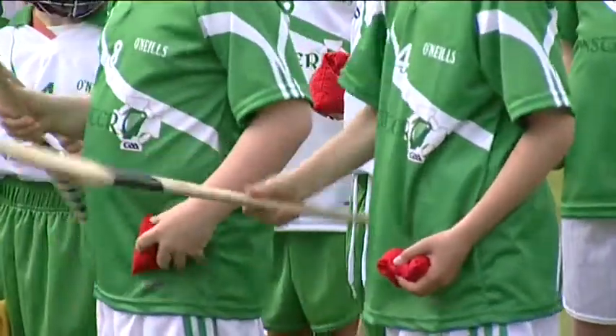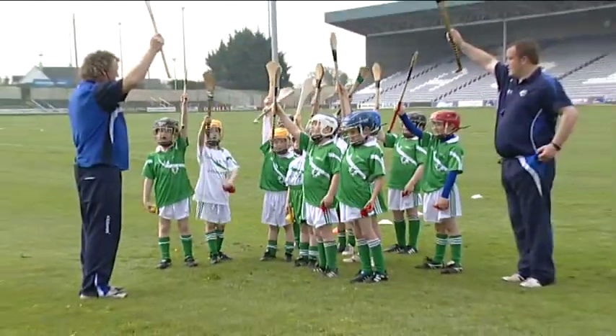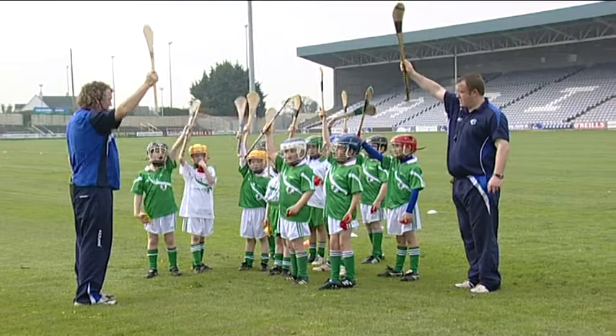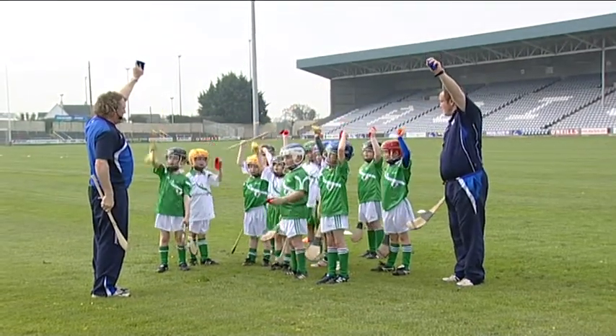Now the bean bag is in the other hand. Put the hurley in the air — that's called the hurl hands. Shout hurl! And put the bean bag up — that's the ball. Shout ball!